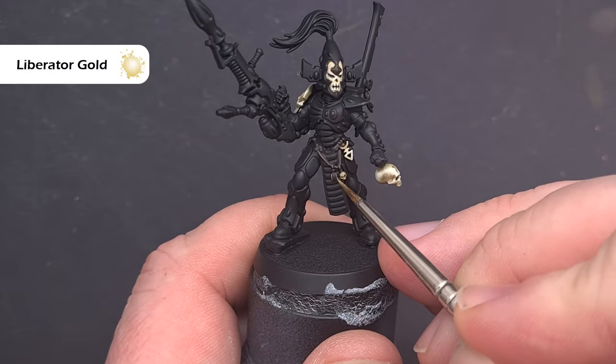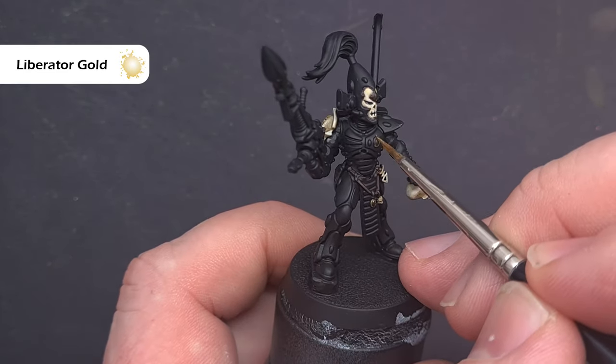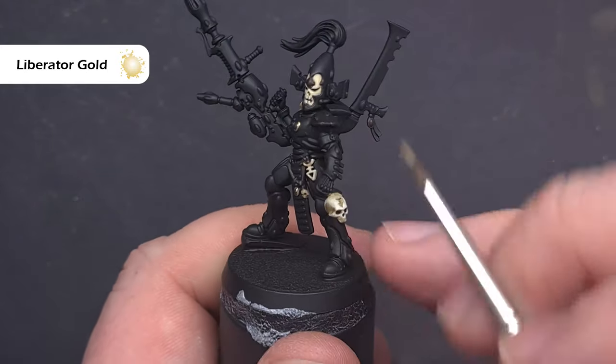As they're based, let's do all the gold next. The colour we're going to use is Liberator Gold and this is a real simple technique — all we're going to do is paint over those bits of Rhinox Hide we painted on the surrounds of the soul gems.